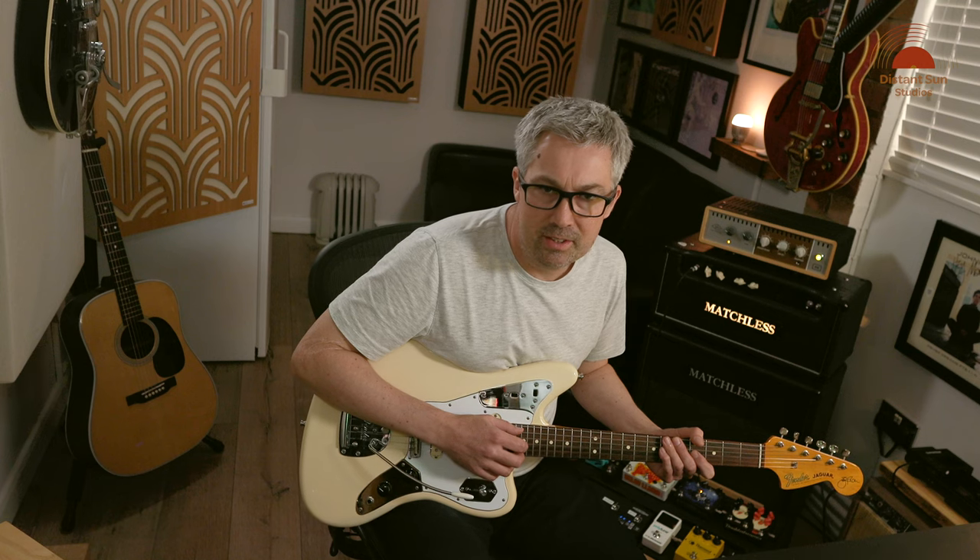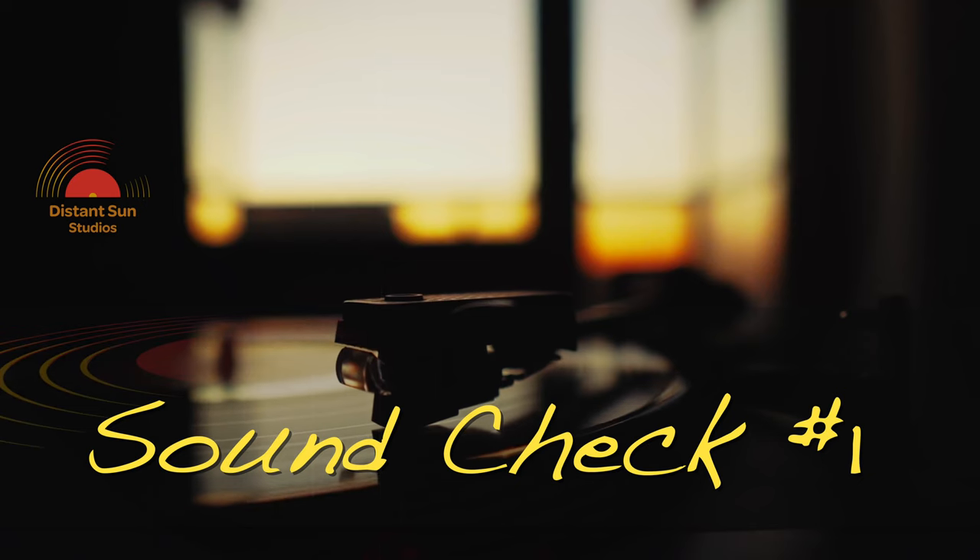Hi everyone, I hope you're well and thanks for checking out the channel. I'm Matt from Distant Sun Studios and this is the first in a video series called Soundcheck.